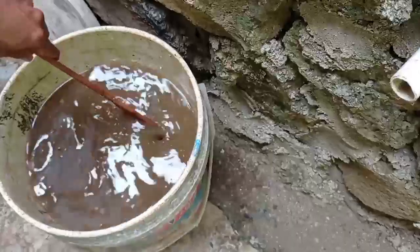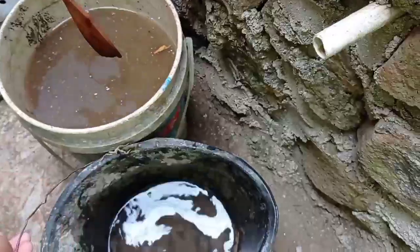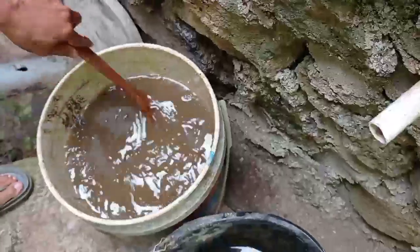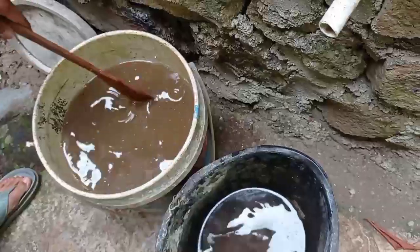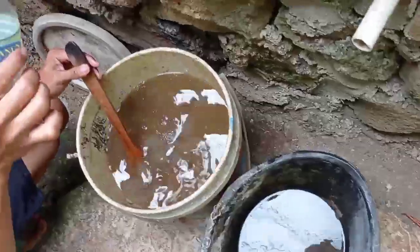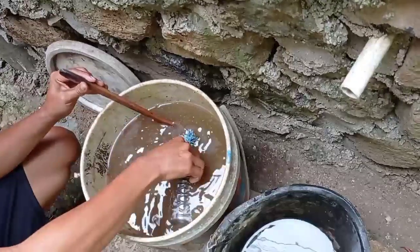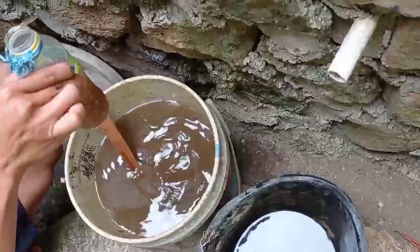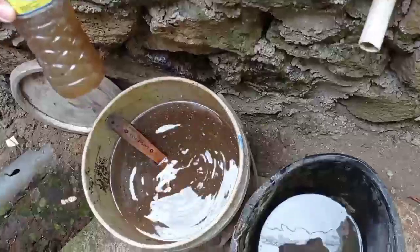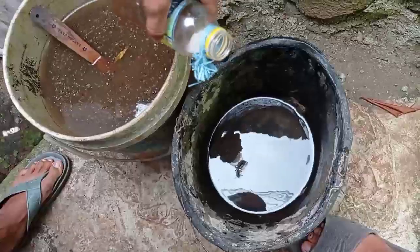Ini nanti akan kita larutkan atau kita encerkan dengan 2 liter air dulu. Saya siapkan 2 liter air di sini, dengan perbandingan 200 mili POC dari belimbing. Botol ini takarannya 330 mili, berarti kita kurangkan dari botol ini. Kira-kira segini, sekitar 200 mili liter dari POC belimbing. Kemudian kita tumpahkan ke 2 liter air.